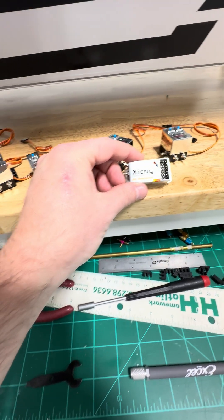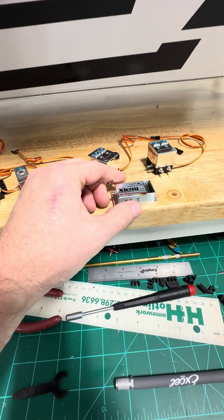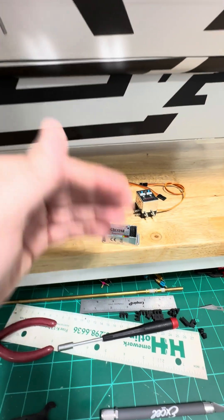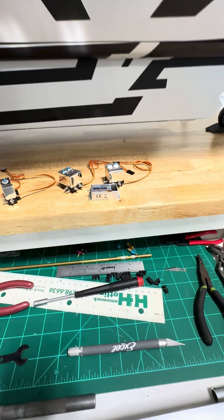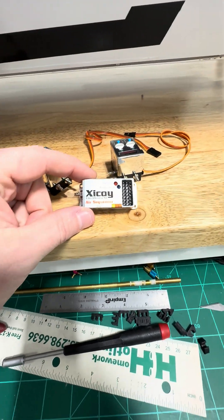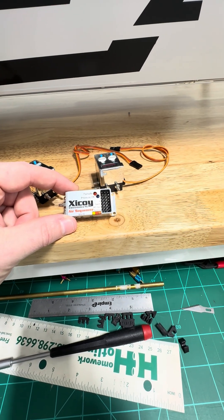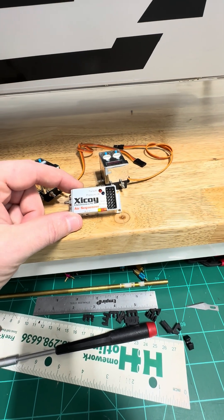And then the most annoying thing to program in the world — the gear door failsafe controller. They're great, they really are, it just takes forever. Every time I set one up it takes me a minute to watch it and understand the logic of how it works. It seems backwards to my brain, and from what I hear, most everybody else's too. But once you figure it out it's really a great little unit — it has telemetry, it's a failsafe, and it's a gear door sequencer all-in-one.